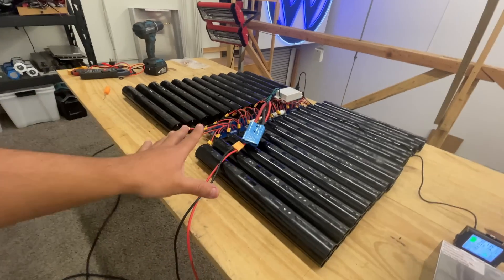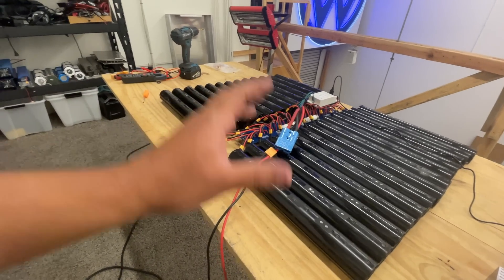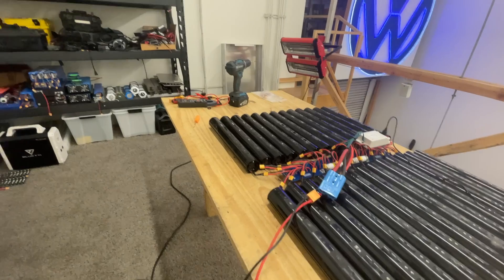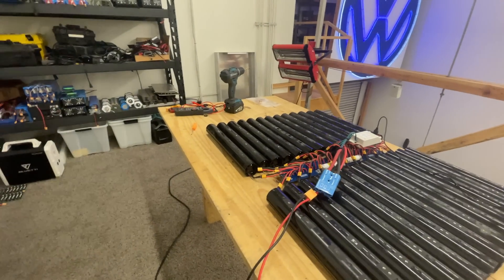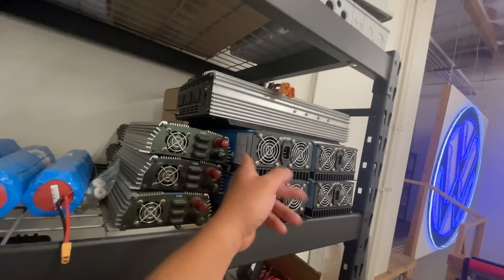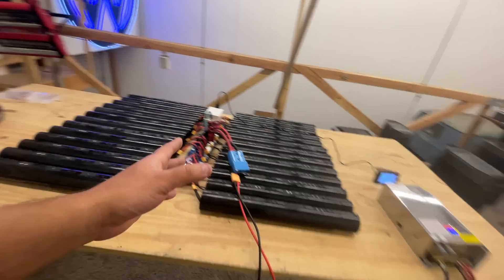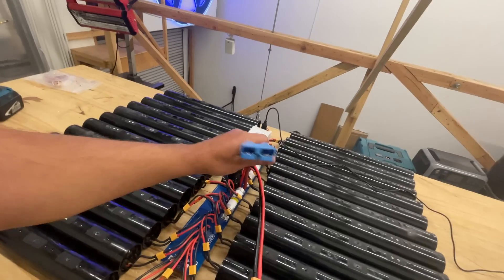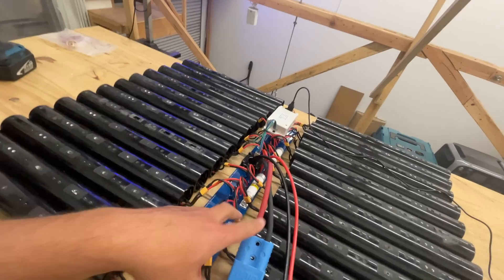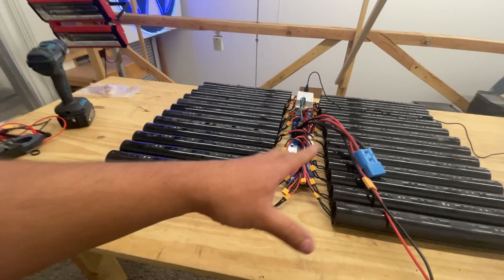Once it's fully charged, I'll start loading it — I'll put some loads on it, specifically one of those grid-tie inverters, and then we'll just push a bunch of power back into the grid. That way we can load the whole thing — the board, the cables, everything — and see just how much power we're going to be able to push.